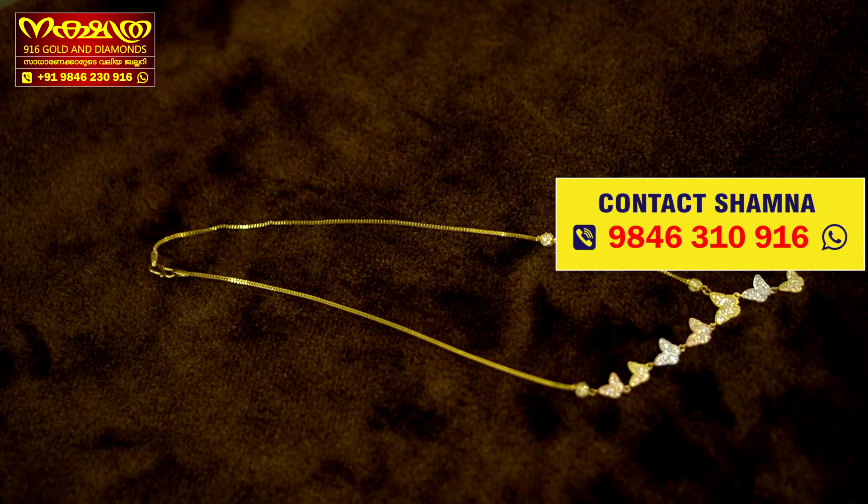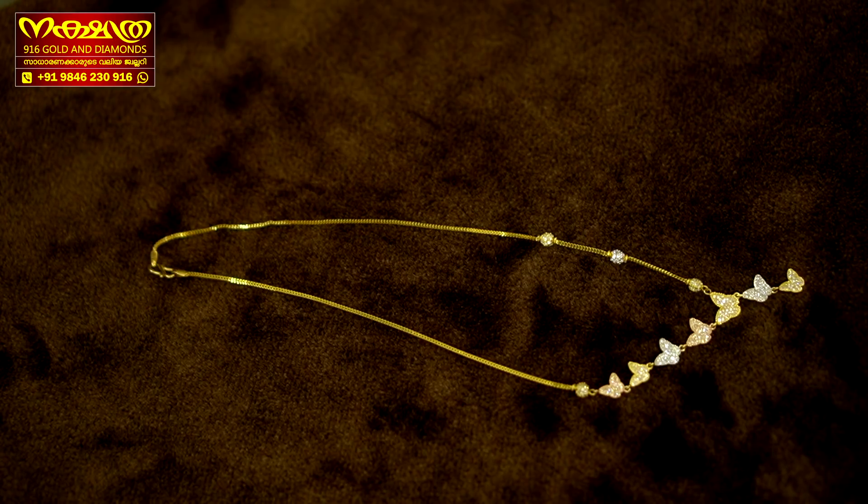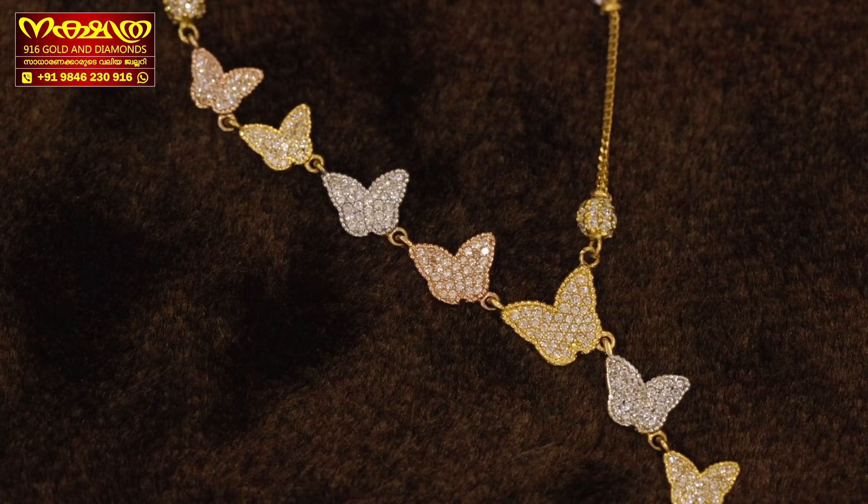Now we will show you how to design the collection. We have the Singapore Zolo collections. I have the necklace with a little bit of some of the design.